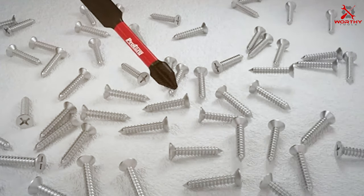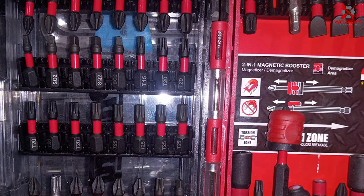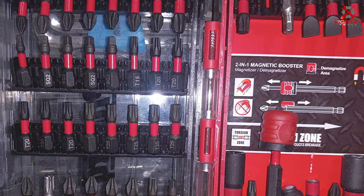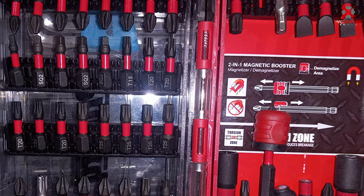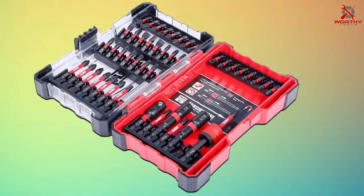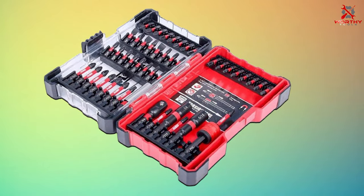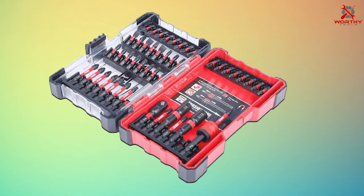Effectiveness is where the ProTorque set truly shines. With 47 pieces — including Phillips, Torx, hex, and square bits — you'll have a wide range of options for various tasks. The bits are also magnetized for better stability during use. This set covers a broad spectrum of sizes and types, making it suitable for automotive repairs, home improvement projects, and much more.